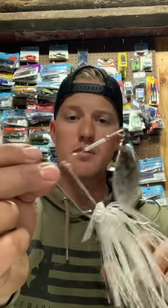So if you're fishing a half ounce spinnerbait and you want to slow it down, just bend the blades up. Or if you're fishing a 3/8 and you want to get a little bit deeper, bend them down. That's the easy way to fish a spinnerbait.